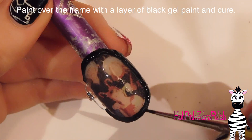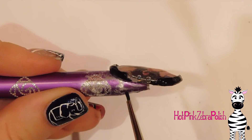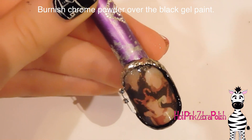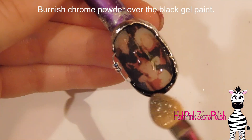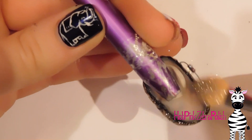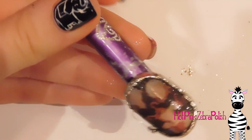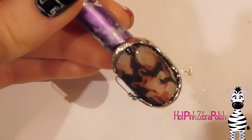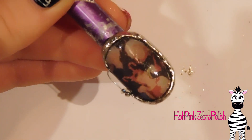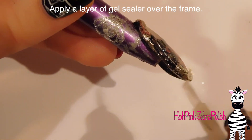Now I'm going to paint over my frame with some black gel paint, and also paint around that little gap in the frame behind the beads. Cure that, and now I'm going to burnish in some silver chrome powder. Try to avoid getting any over your photo — I know it's impossible because this powder is kind of explosive and goes where it wants, but the less you get on there the better. If you need to clean it up, take a brush with some isopropyl alcohol and use that as an eraser — it gets rid of most of the chrome powder. Then apply gel sealer over that and cure it again.